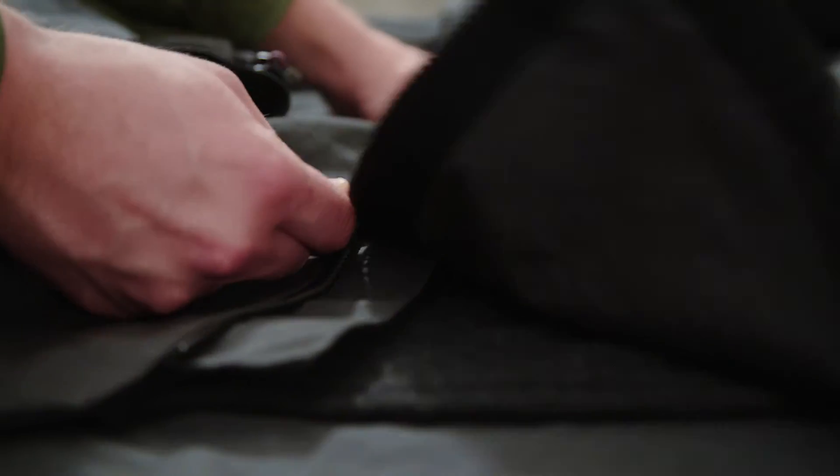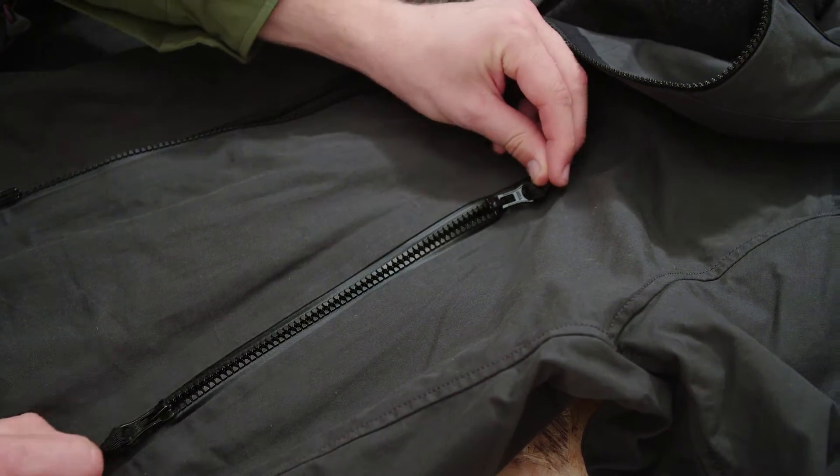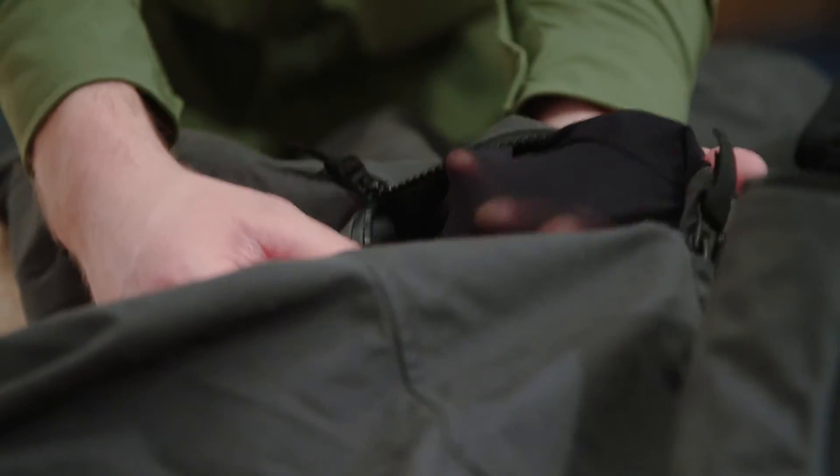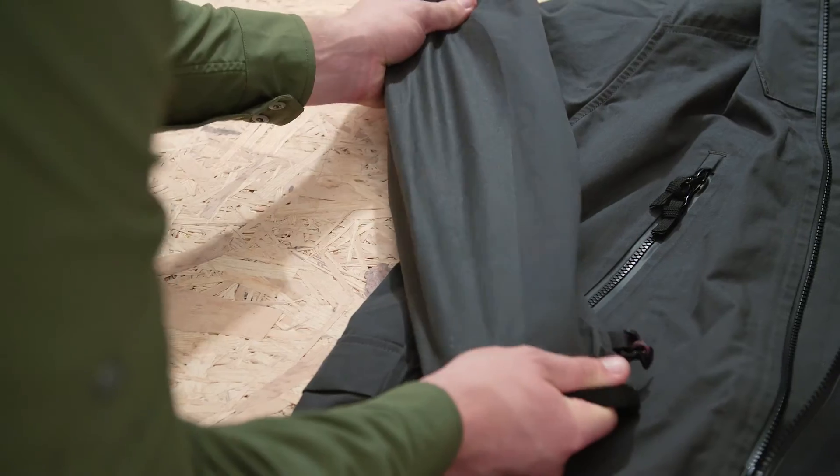The two-way and water resistant front zipper includes an internal storm flap, and the two front mesh pockets can be used as extra ventilation. We topped it off with Duracoat reinforcements in key areas such as the sleeves and the shoulders.